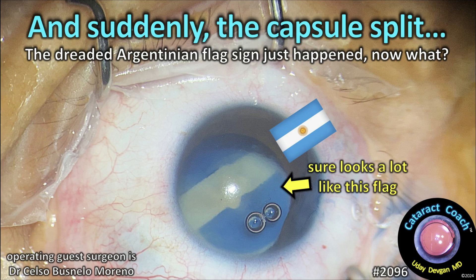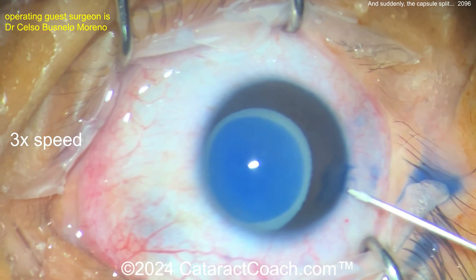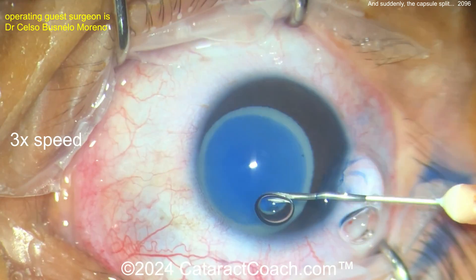From cataractcoach.com — suddenly the capsule split. The dreaded Argentinian flag sign just happened. Now what do you do? Tough case. We sped the video up at 3x speed, and now you can see staining of the anterior lens capsule has been done with the trypan blue dye, going in here with the needle, perhaps doing a needle decompression.